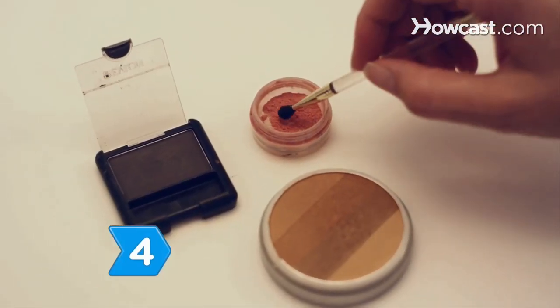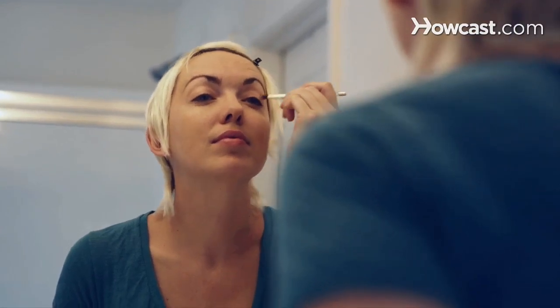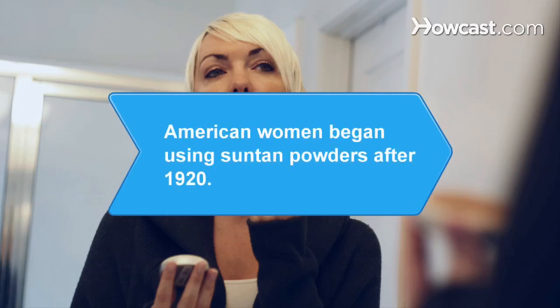Step 4. In general, opt for neutral shades of winter makeup. Choose light browns, grays, and pinks, and matte eyeshadows in gray and brown.